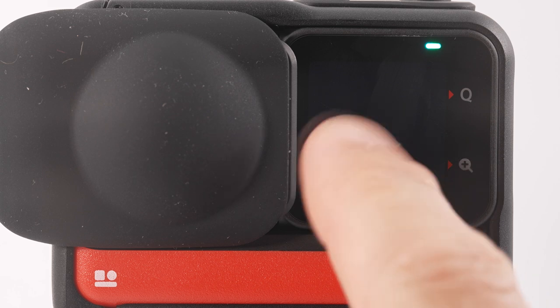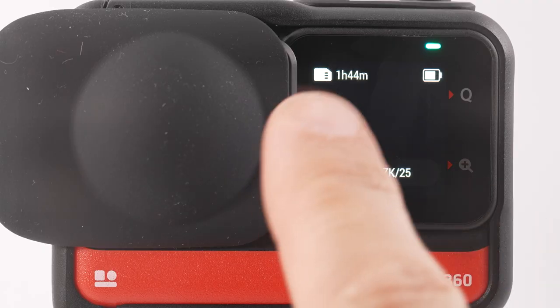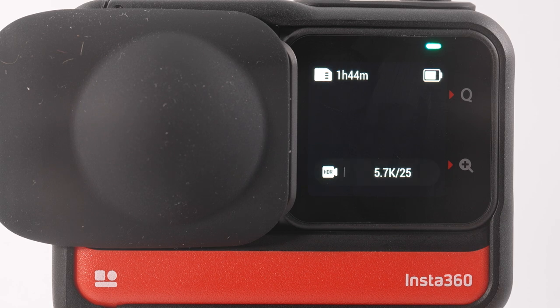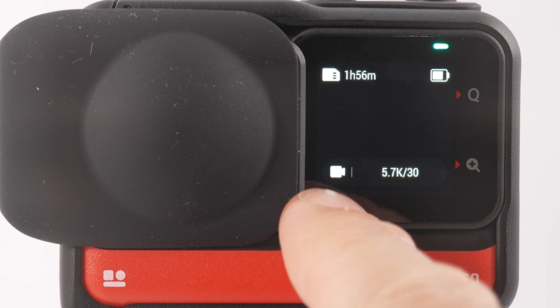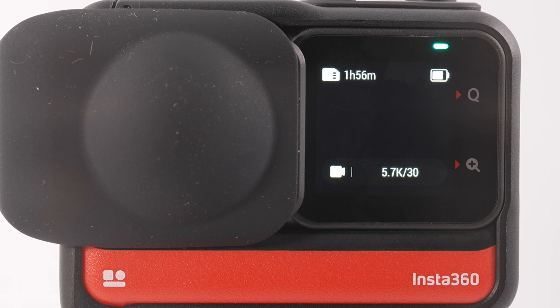On the main screen, the menu graphics turn off every 30 seconds — this is different to the screen sleeping and can't be changed, but you can bring them back by tapping the screen. The top left shows how many minutes you have left on your memory card, the top right shows remaining battery, and the bottom shows the recording mode, resolution, and frame rate — for example, 5.7K in 360 mode at 30 frames per second.